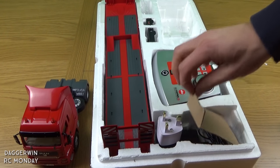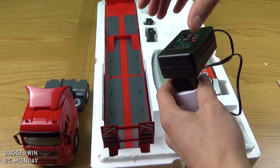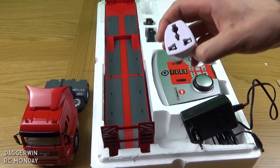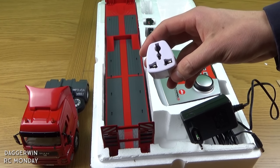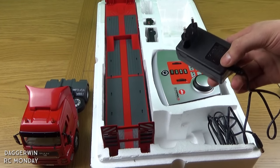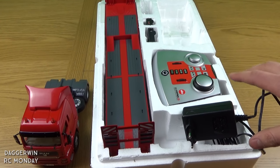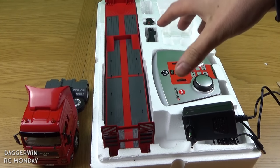Underneath the cardboard insert we've got the charger — this is the actual adapter which goes to the charger unit. When I first received it, it was just a European plug, which is no good over here, so I went on eBay and got a really cheap one that converts it to UK standard three-pin. This adapter actually works for every country in the world. I've already had it out just to charge everything up so we could do the recording in one go.